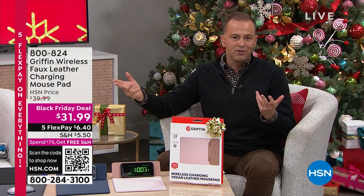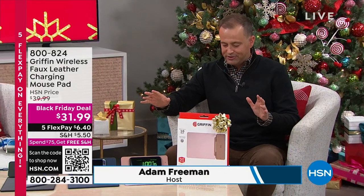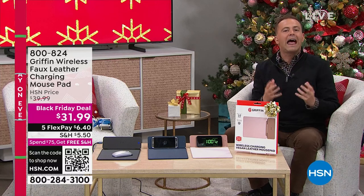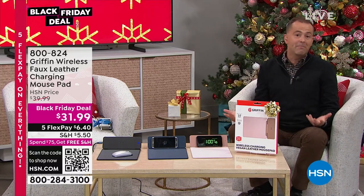We love Griffin — they do a lot of great accessories and chargers. This is the Griffin charging mouse pad, something a little bit different. It's a Black Friday deal at $31.99. It comes in three great colors and is a faux leather mouse pad — a luxurious mouse pad.